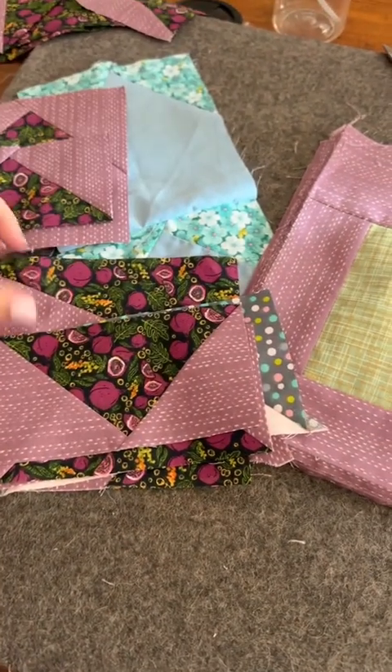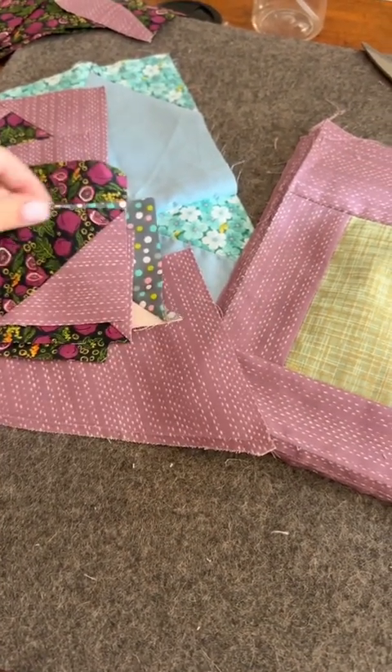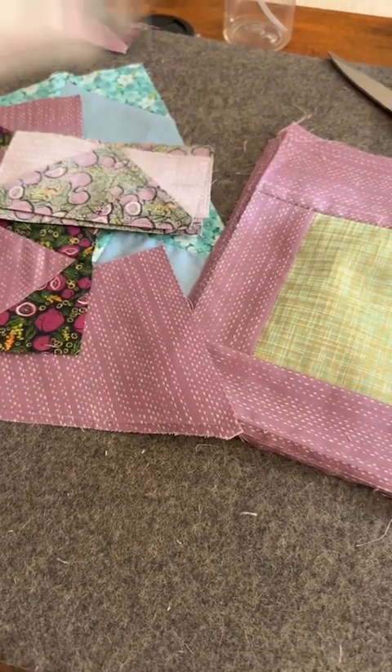I've been setting mine aside into this orphan block pile. I have way more than this. I don't have quite enough for a whole quilt yet, but one day my plan is to use up the scraps along with these orphan blocks and make a crazy scrappy quilt made out of orphan blocks. I love scrappy quilts — especially if they're totally chaotic and you have to search for what the pattern is or how it goes together. Those are my favorite kind of quilts.